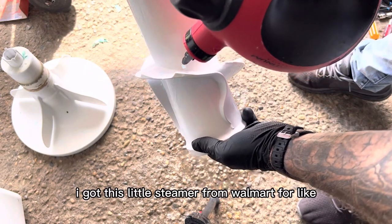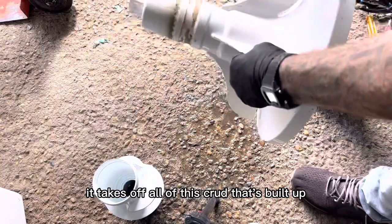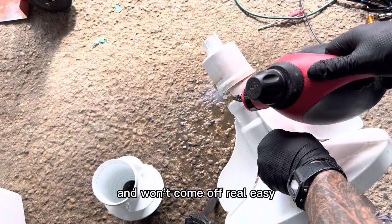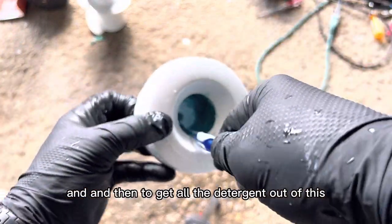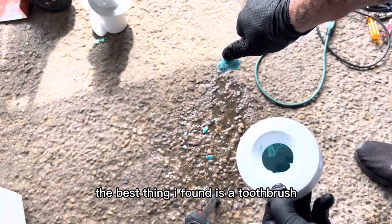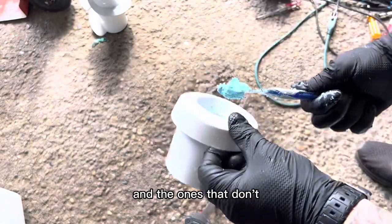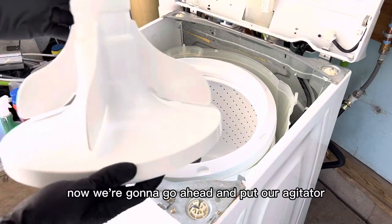I got this little steamer from Walmart for like 30 bucks and it's amazing — it takes off all the crud that's built up and won't come off easily. Some of this is not necessary, I'm just being extra. To get all the detergent out of the softener dispenser, the best thing I've found is a toothbrush. Some of these come all the way apart — this one doesn't — so you just have to dig it out and keep spraying it with water and shaking it.